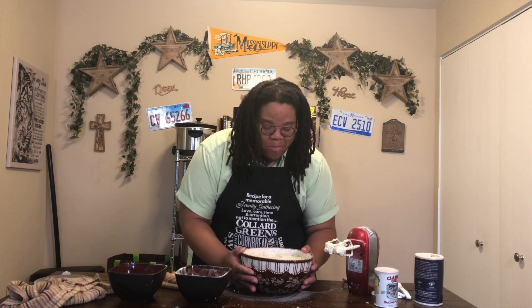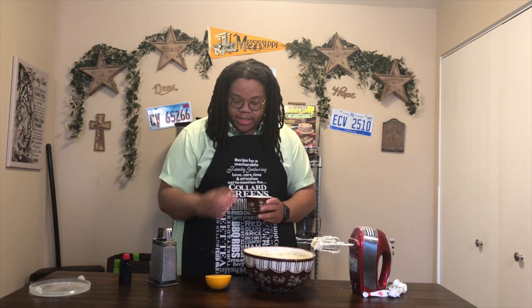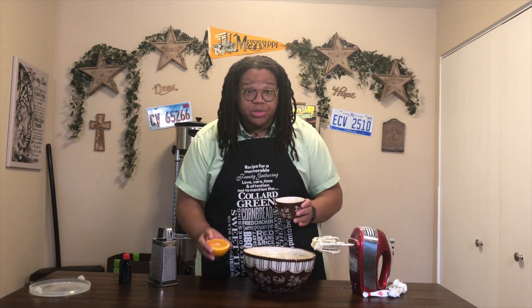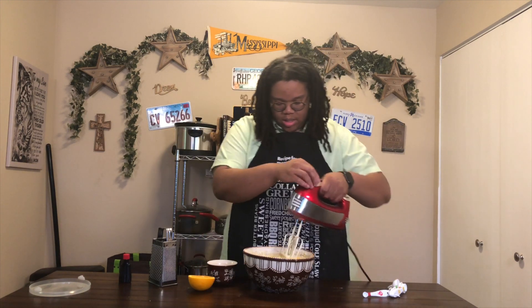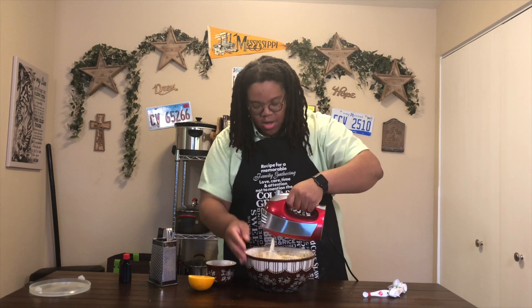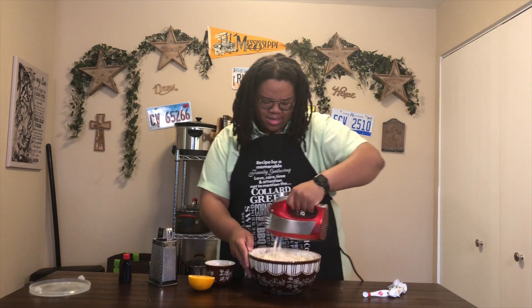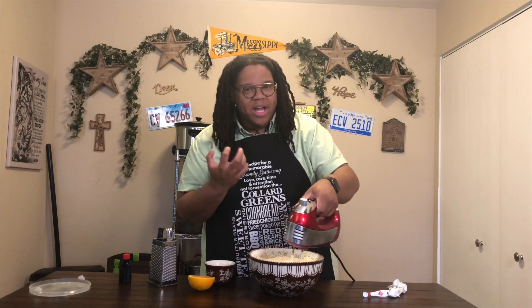Now we've got our cake all mixed up and it's just flavoring time. I already squeezed half an orange and it gave me about a fourth to half a cup of orange juice. I'm going to add all this orange juice into the batter and give it a mix. Oh, it smells so good — citrusy. It's summertime so the oranges are really fragrant right now. And it's giving the batter this light orange color — not quite a deep orange, but a light orange.